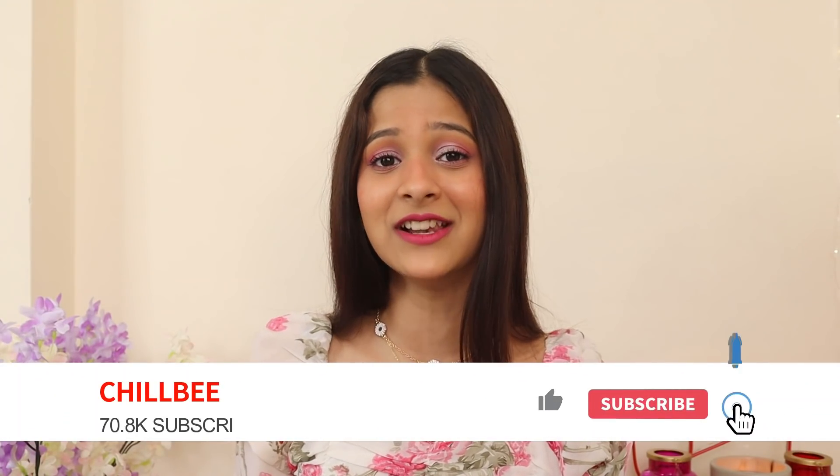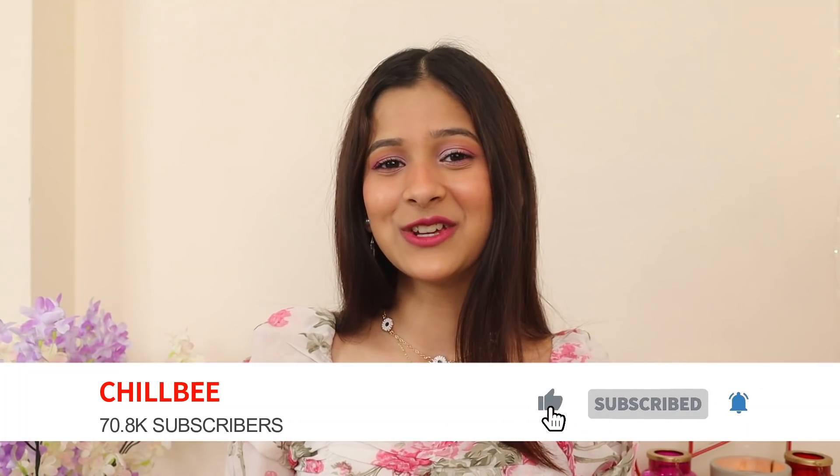Also, if you're watching my pretty face for the very first time, then hello — I'm Dipanshi Jain aka Chilpi, and I make videos on makeup, fashion, beauty, lifestyle, skincare, vlogs, hauls, and a lot more. If you're interested in any of that, do consider subscribing to my channel, hit the like button, and share this video with your friends and family. Now, without wasting any more time, let's buzz into the video.